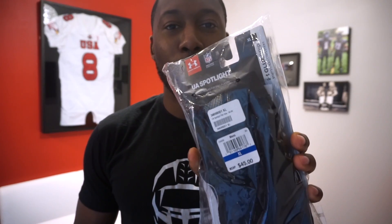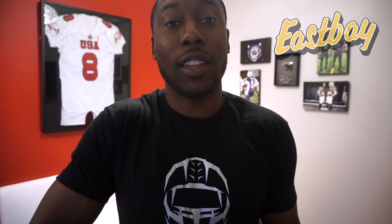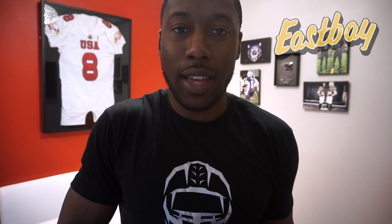Welcome back to Hino Football. Today's first impression video is going to be on the new Under Armour Spotlight football gloves, sent over by my partners over at Eastbay.com. I'm going to include a link for these gloves in the description of this video. Now I'm going to give you my first impression before I give you the detailed review. Let's open the package and see exactly what's new about these UA Spotlights.